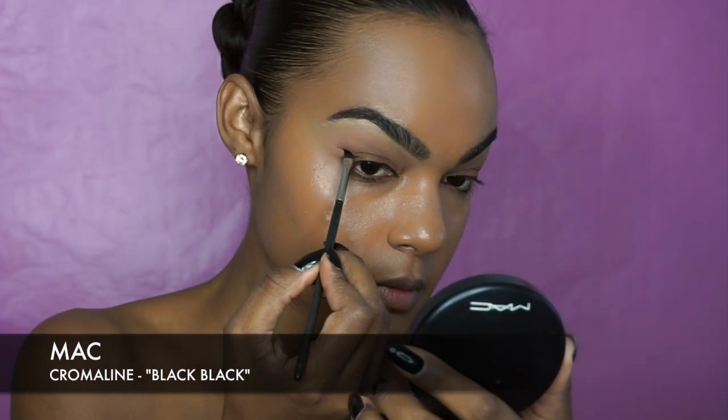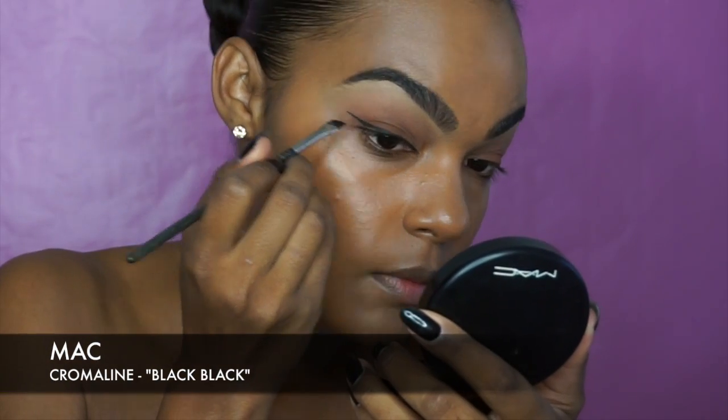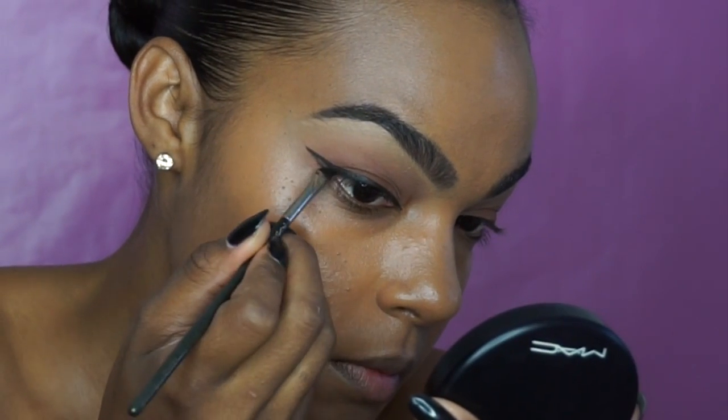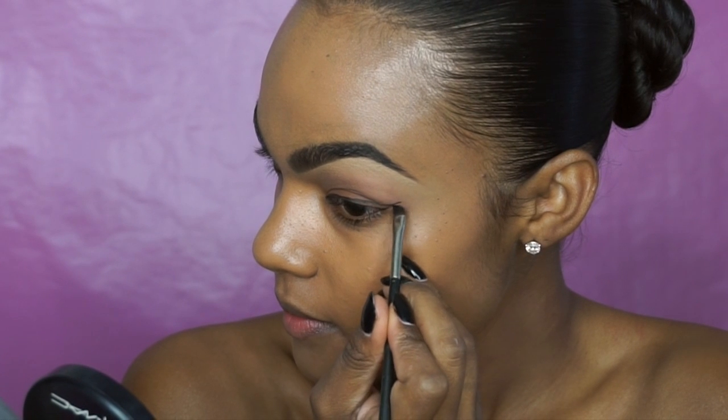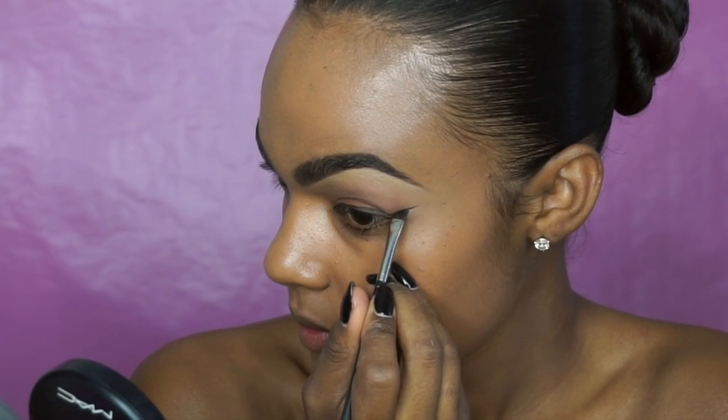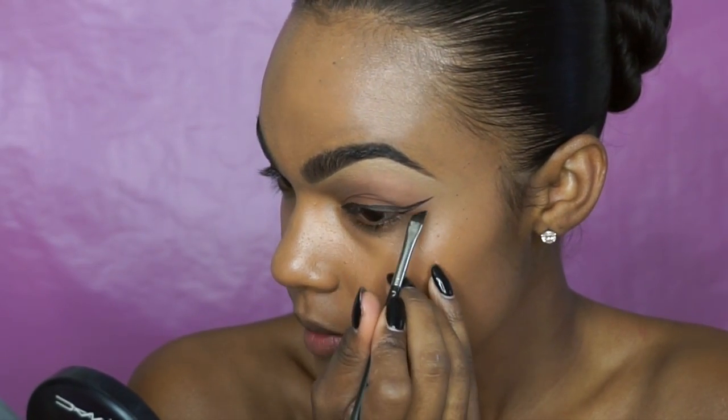With my black gel liner from MAC Cosmetics I added a wing. For this look I wanted my liner to be a bit more dramatic so I extended it out even further than I typically would. Periodically checking to make sure it's even, I did the same thing to the other side.